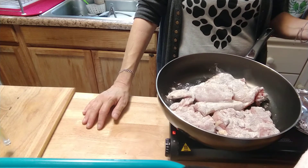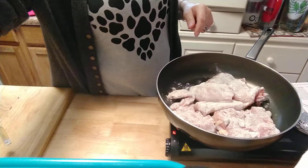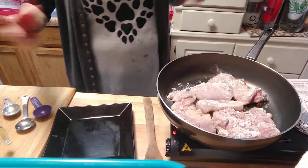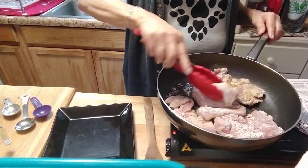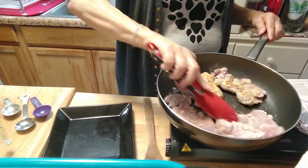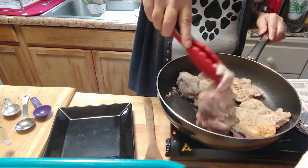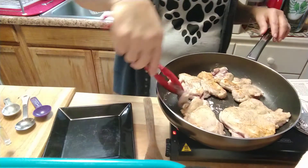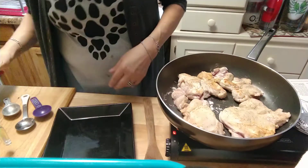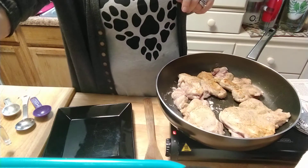You only turn it once. It's been five minutes — we are going to flip these over and let them cook for another five minutes. They're not going to be cooked all the way; they will finish in the sauce. Let them cook another five minutes, just leave it alone. I'll bring it back when this five minutes is done and we'll continue.